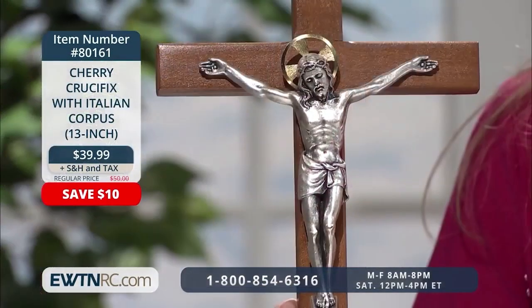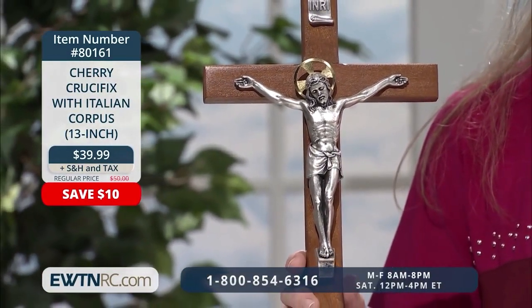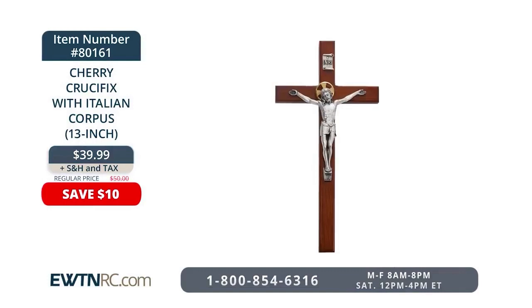Lent begins this year on Ash Wednesday, February the 17th, and that will be here before we know it. So I want to show you several devotional items that would enrich your Lenten season. The first is this cherry crucifix with Italian corpus — a beautiful, genuine cherry wood crucifix with an Italian silver-plated corpus and a gold-tone halo. It's 13 inches tall and has nicely beveled edges. Right now, you'll save $10 on this lovely crucifix. Display it in your home throughout Lent, maybe in place of a piece of secular artwork, as a reminder of what Jesus did for you. Lent is always a wonderful time to reflect on God's infinite mercy.